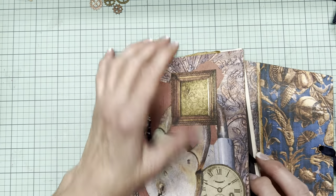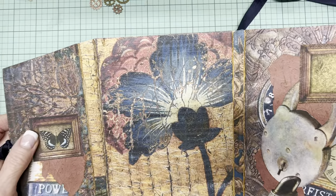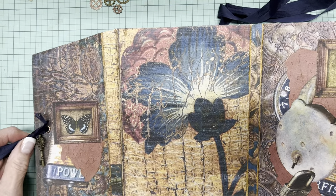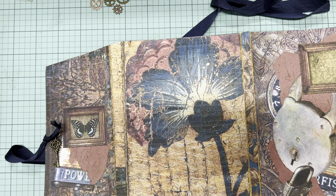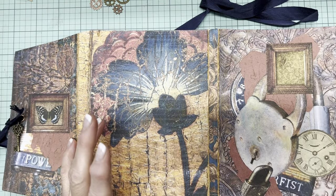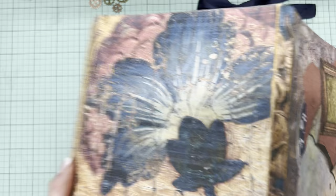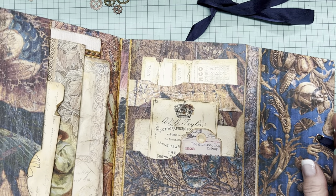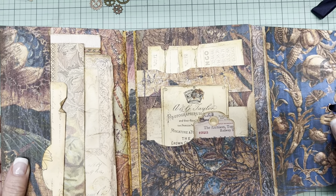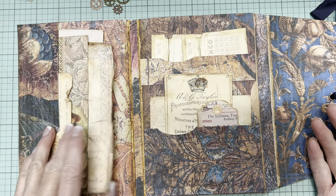The papers that I used to decorate this are from Lorna at TaylorMade Journals — it's called Gilded Grunge. I absolutely love these papers. They resonate with me, and they're fairly intensive from an ink-use perspective, but to me it's clearly very much worth it.